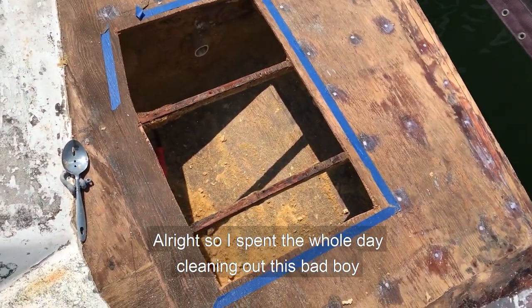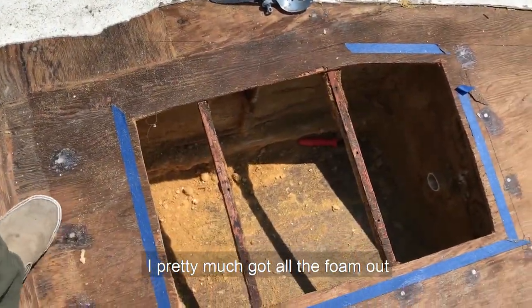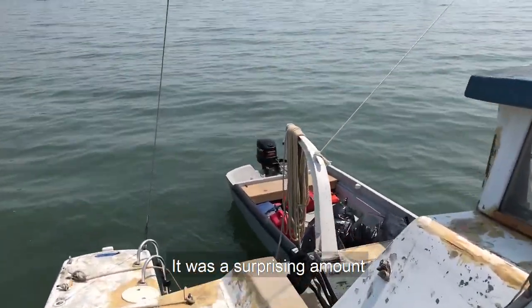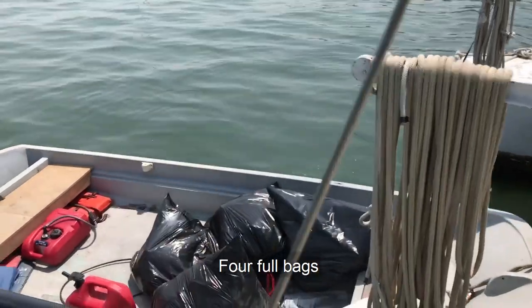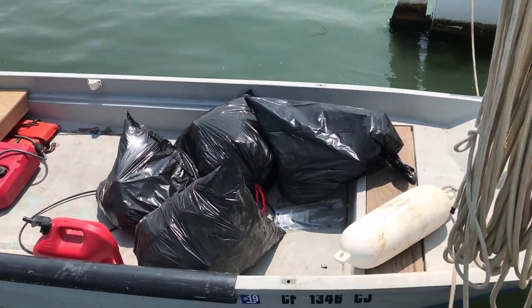I spent the whole day cleaning out this bad boy — pretty much all the foam out. There's a surprising amount: four full bags.